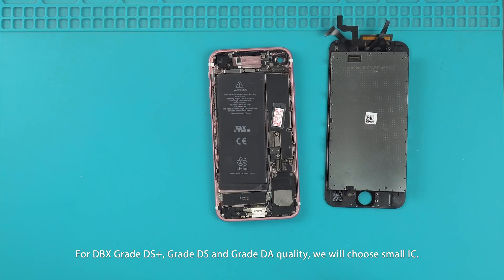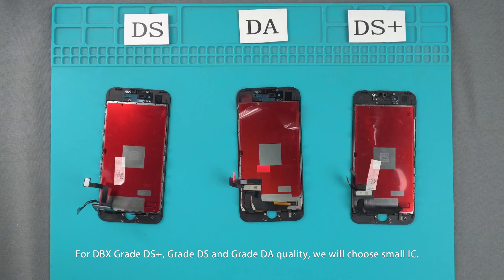For our Grade DS+, Grade DS, and Grade DA quality screens, we choose a small IC instead.